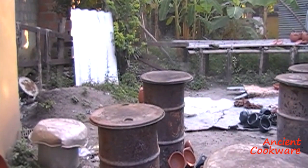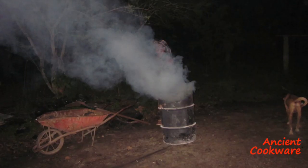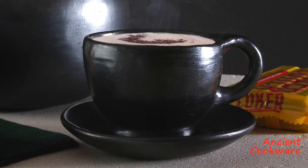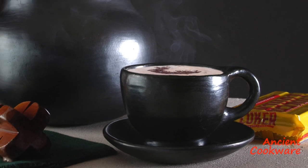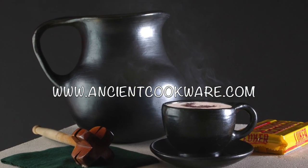The drums are then covered to extinguish the flames, but keep the material smoking vigorously for quite some time. The smoke penetrates the pieces and gives the clay the beautiful black finish that so characterizes products from La Chamba.